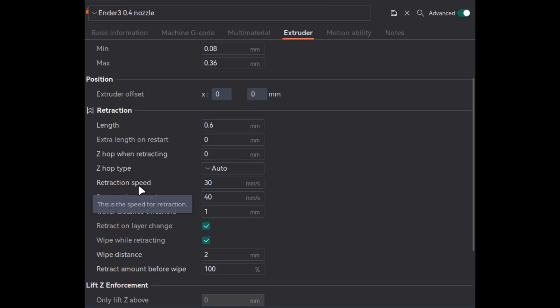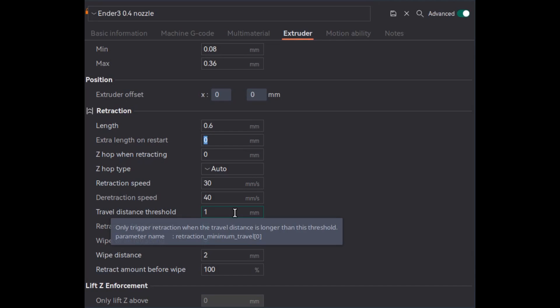Retraction length is the amount of filament to retract — so here 0.6 mm of filament will be retracted. Retraction speed is the speed at which that length will be retracted. Travel distance threshold is a trigger value for when retraction will be activated: if the travel distance from point A to point B is greater than or equal to this value, retraction will be triggered.